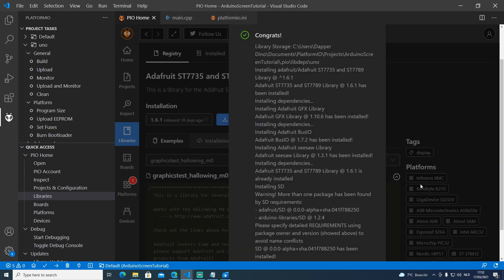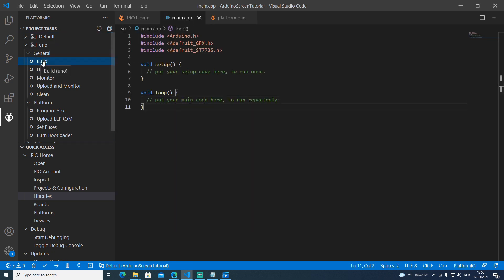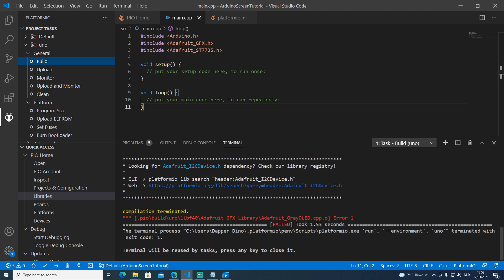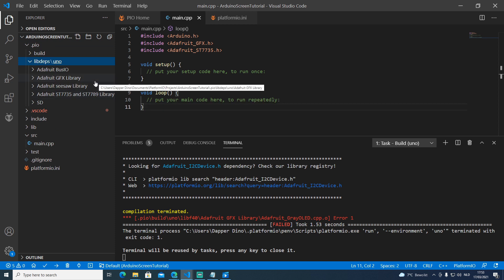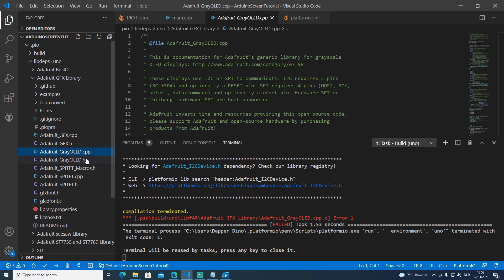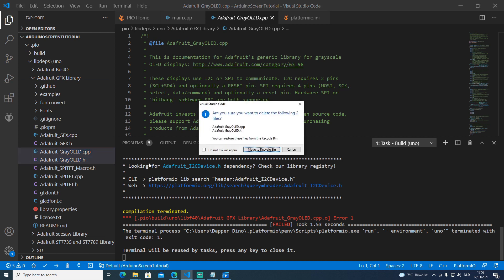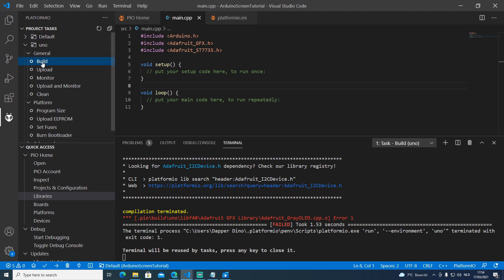This will now recursively download all the libraries needed to interact with the screen. The libraries will be successfully installed, but there will be one issue. Open main.cpp and click build — you'll see one error related to the Adafruit gray OLED CPP file. Open the .pio folder, then library dependencies, then the Adafruit GFX library, find the grayOLED.cpp and grayOLED.h files, and delete them. Then click build again.